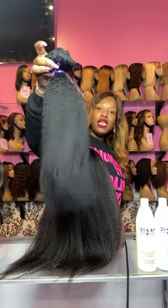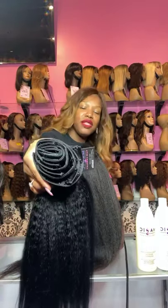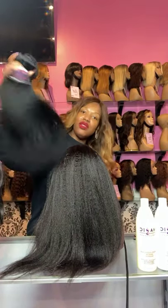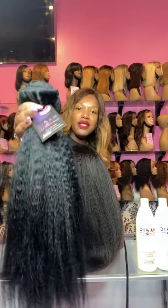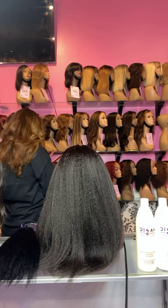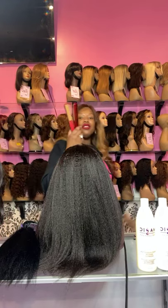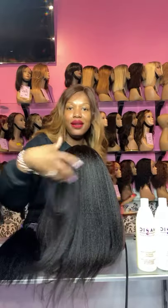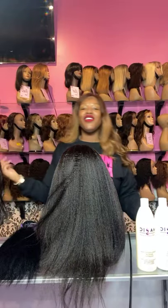We do have kinky straight clip-ins right now. So if you are looking for clip-ins for your beautiful natural textured hair and you don't want silky straight, this is a great option for you. And yes, it does flat iron out — I'm about to press one piece for you so you can see how it looks once you press it out a little bit. It also holds an amazing curl.